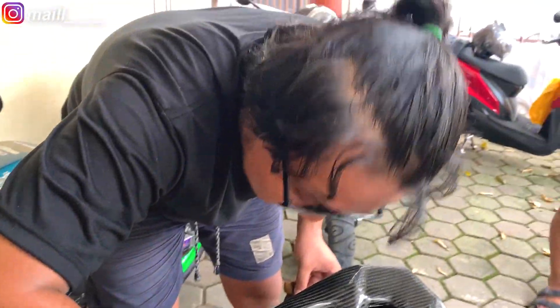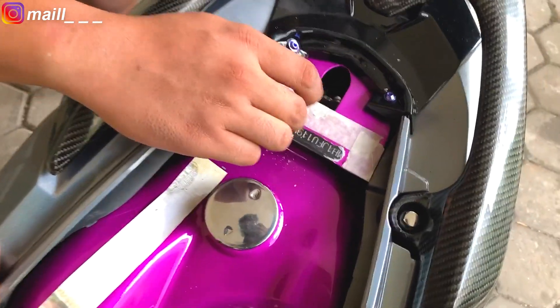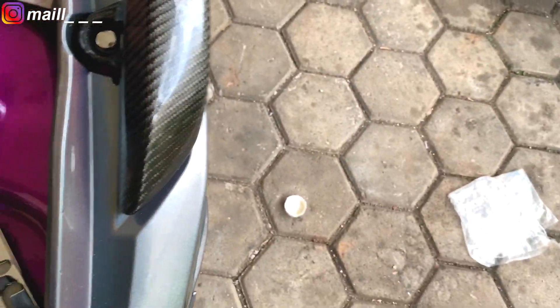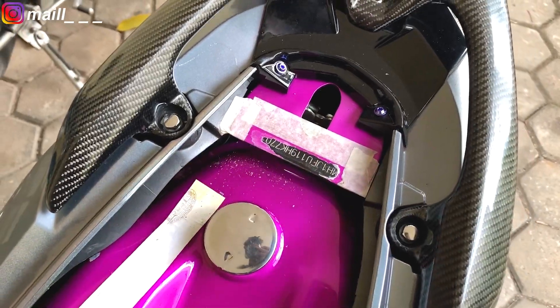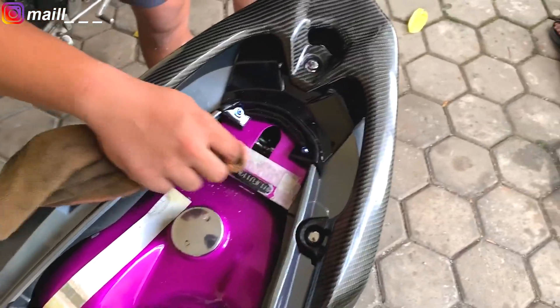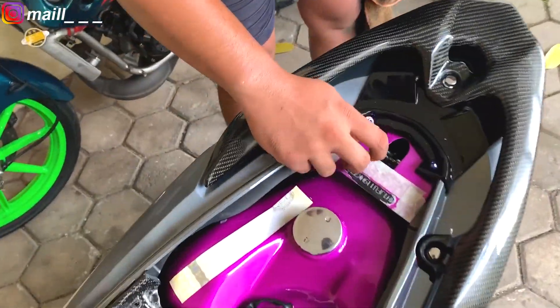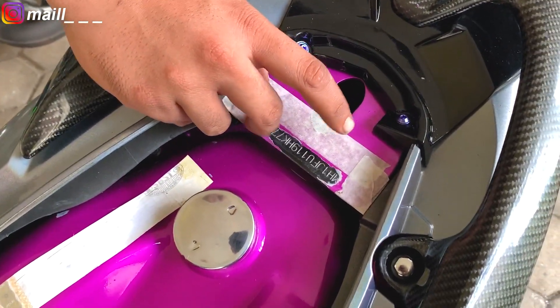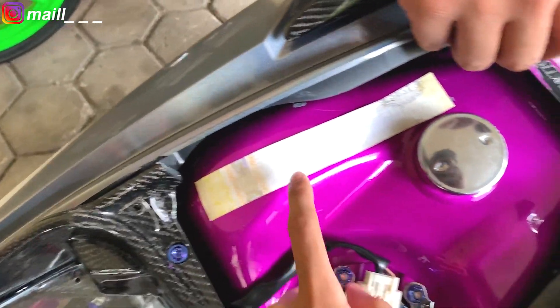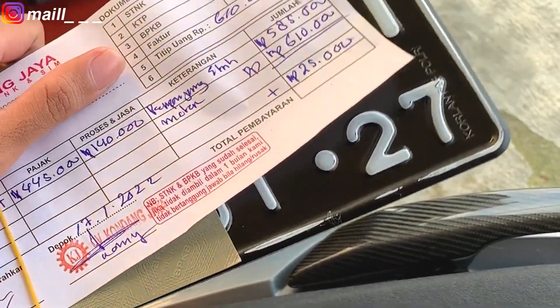Ini berarti masih garansi, Pak? Ini lagi ngilangin pake Tinder, digosok-gosok. Jadi dia dicoba lagi terus. Ini gara-gara kemarin kelupaan — mau ripen rangka, tiba-tiba ininya juga ikut di-cat. Karena udah deket lagi, udah telat jadinya, harus diilangin. Soalnya tadi udah nyoba berkali-kali nggak bisa. Semoga ntar bisa, terus jadi kebaca. Soalnya dari kemarin yang dipikirin nomor bawah doang, nomor atasnya lupa. Jadi sekarang udah kelar, udah gue ambil.